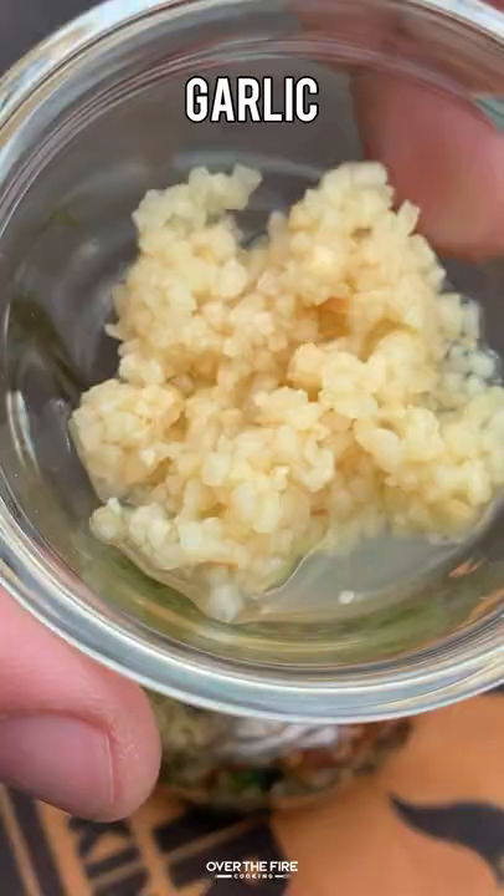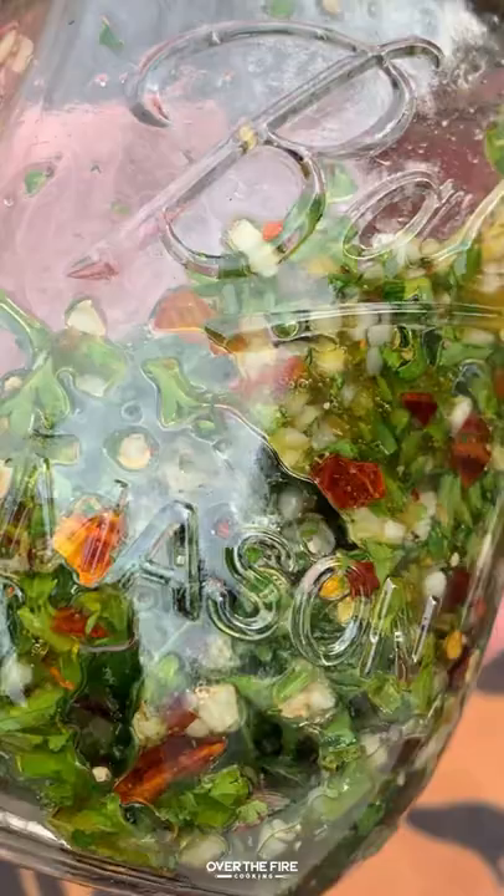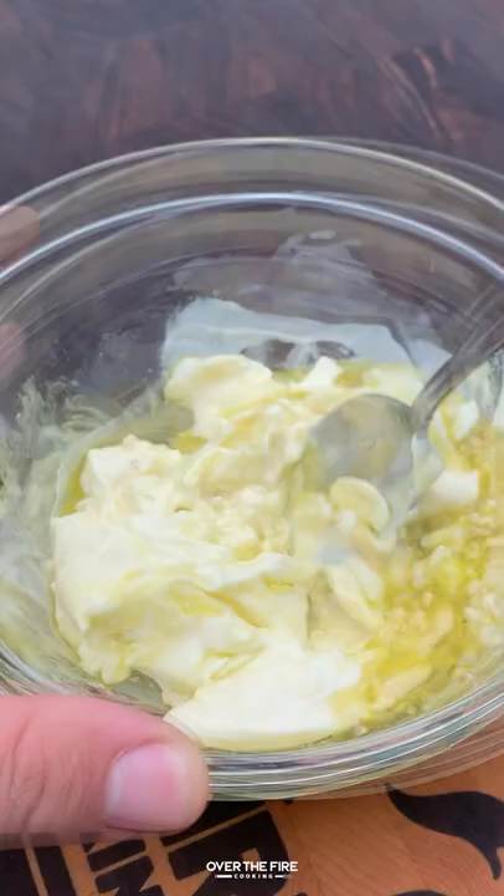Next, we're going to make the chimichurri with some parsley, salt, pepper, red chili flakes, and oregano, red wine vinegar, minced garlic, and a little bit of olive oil. Let that mix and set that to the side so it marinates.